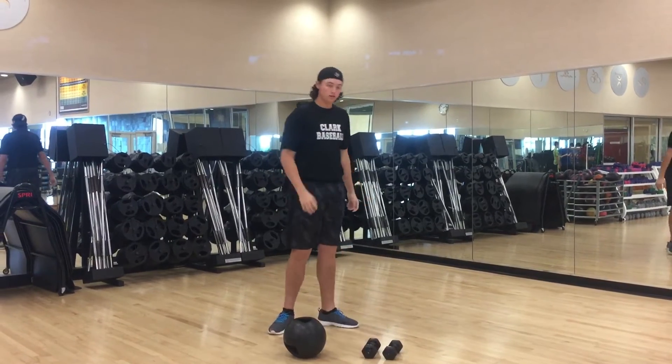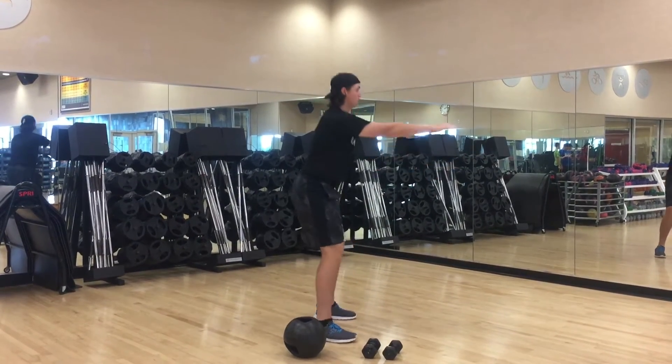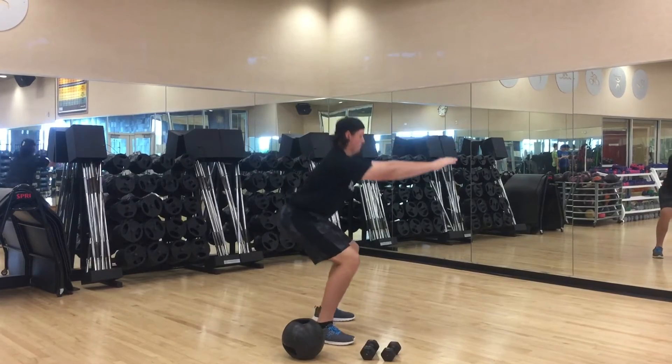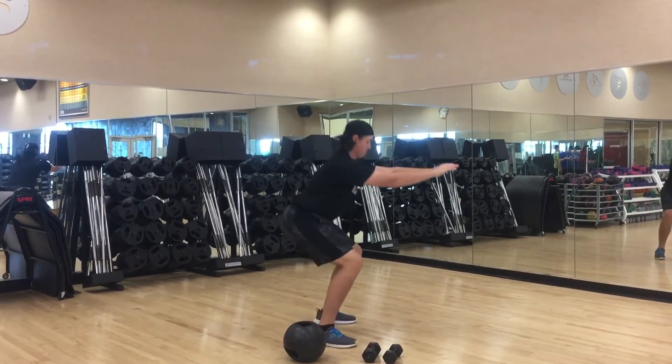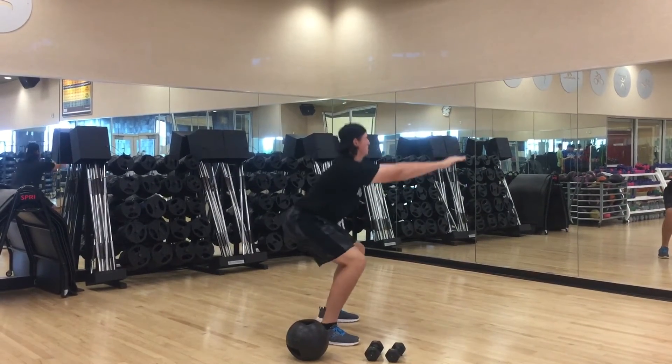Right into the body squat. Arms out in front of you, start going. Good pace. You don't have to go all the way to parallel to the ground — you don't want to hurt your knees or your back. The arms in front of you are going to help with that balance.